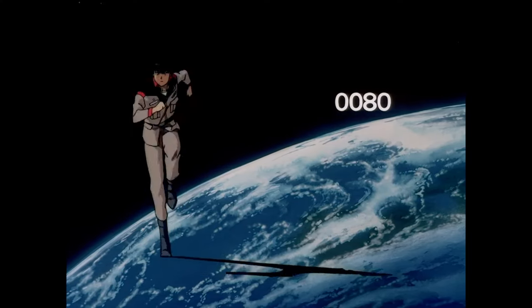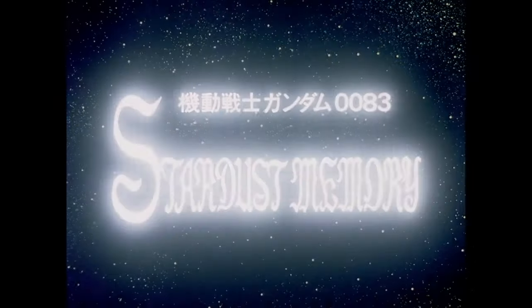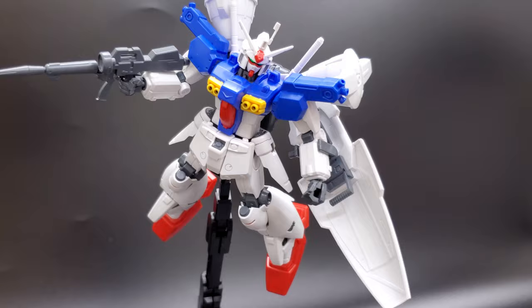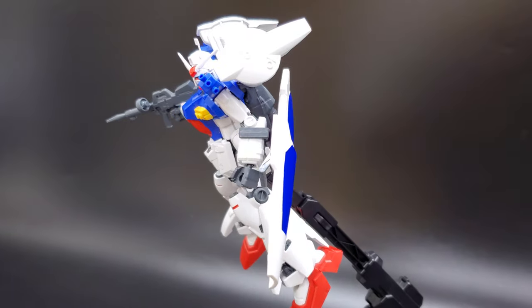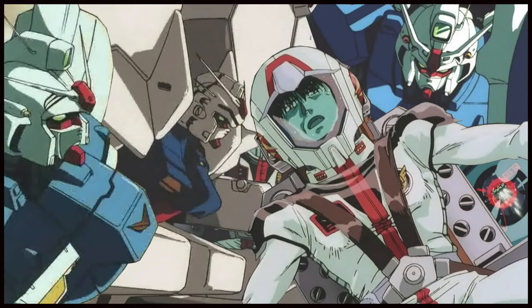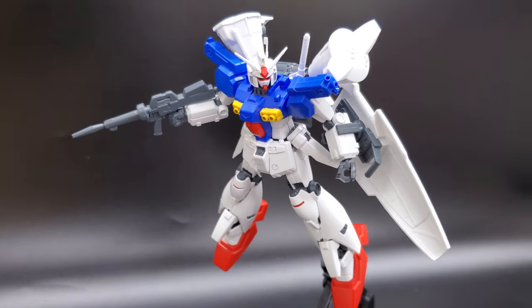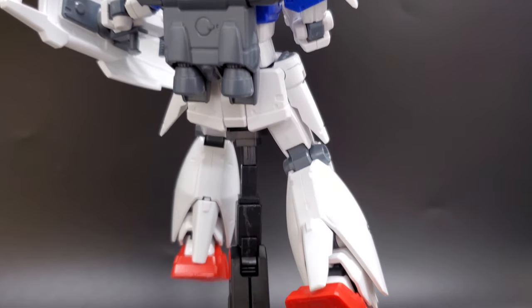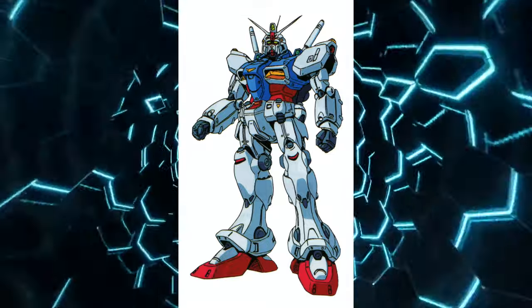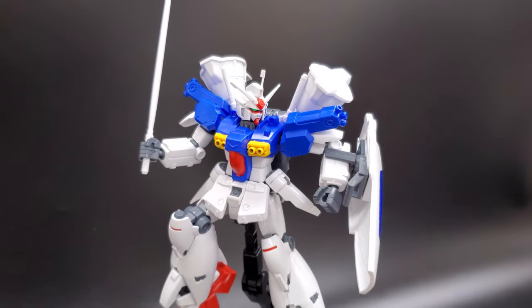This mobile suit is from Gundam 0083 Stardust Memory, which is one of my favorite series from Universal Century. It's an OVA — I think it's 12 episodes — and it's definitely worth checking out if you haven't seen it. The RX-78 GP01 is kind of a spin-off of the original RX-78 Gundam. The main character and pilot, Kou Uraki, pilots the Gundam GP01. In the show it gets an upgrade to be fitted for space — the FB version has more thrusters and different shoulder and leg designs for maneuvering in space.